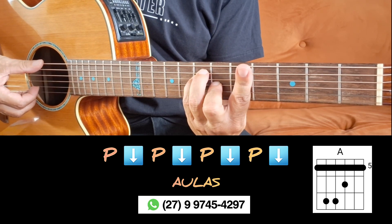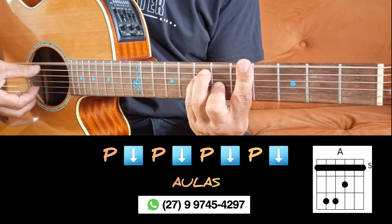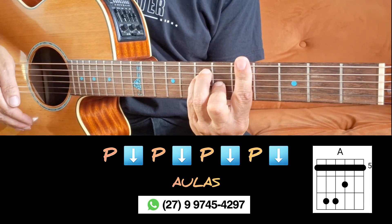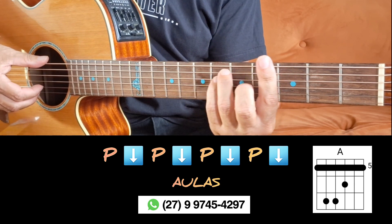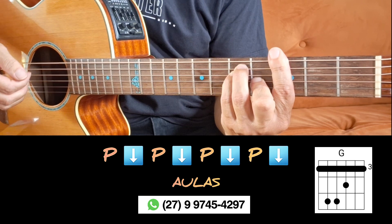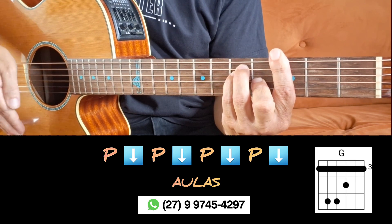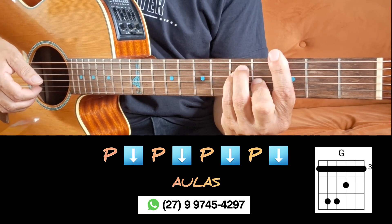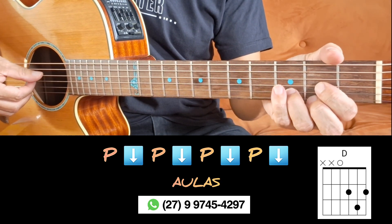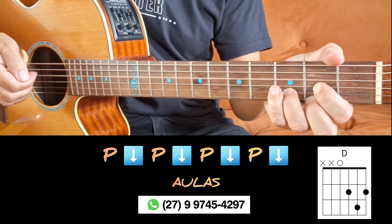And just hit the open 6th string. Now you give one more stroke on the bass strings. Now place the G major chord with barre (Pestana): one touch on the tonic and one touch on the bass strings. Now place the D major chord: one touch on the tonic, which is the open 4th string, and hit the bass strings.